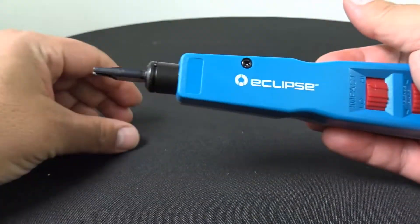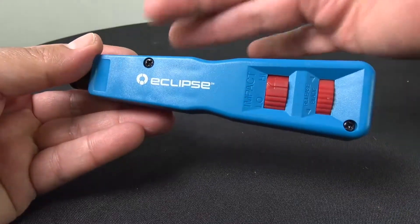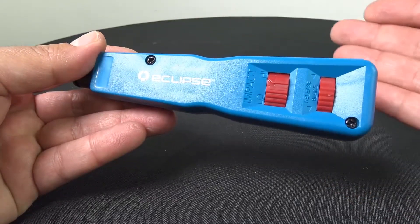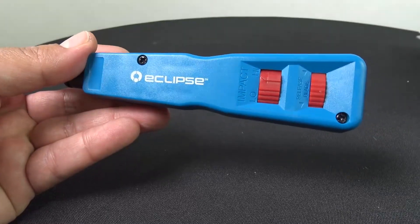There is also another reference number with the blades included, in case you do want to get this with the blades. For more information online, visit discountlowvoltage.com.